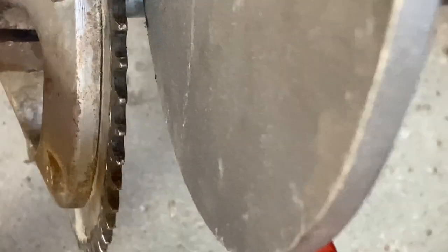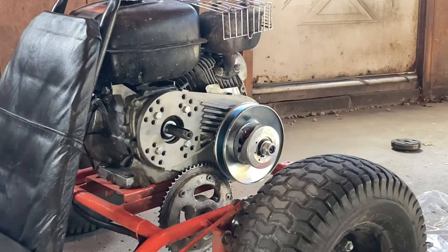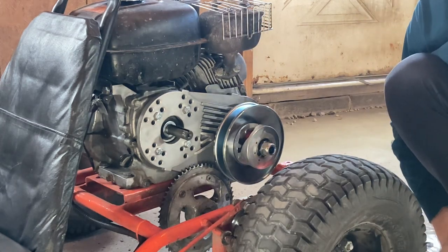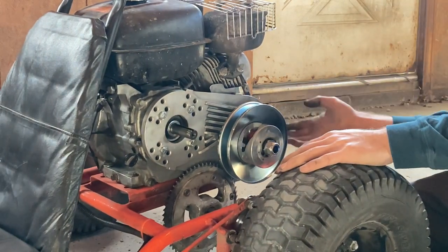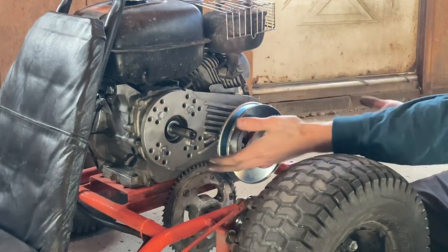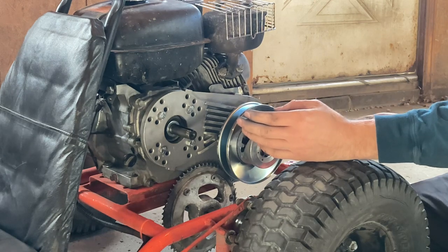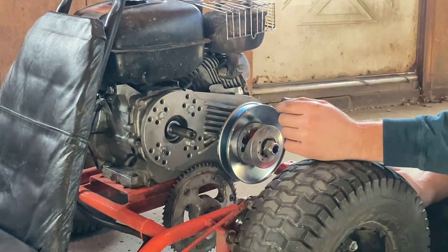The bolt on the sprocket hits the mounting plate of the torque converter, so we're going to have to figure something out. My idea is to put a spacer that just lifts the whole engine up maybe half an inch — it doesn't have to be much — and that would solve the clearancing issues. But first I'm going to finish putting the torque converter on the engine.